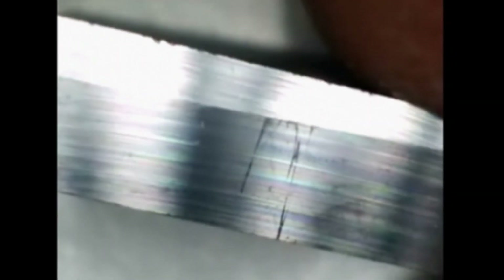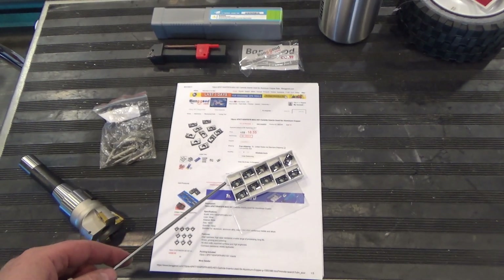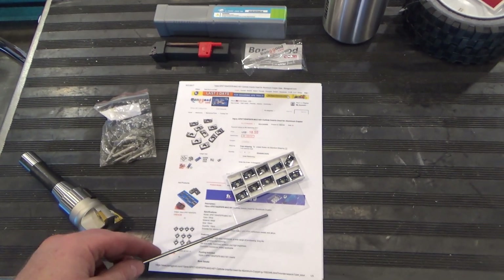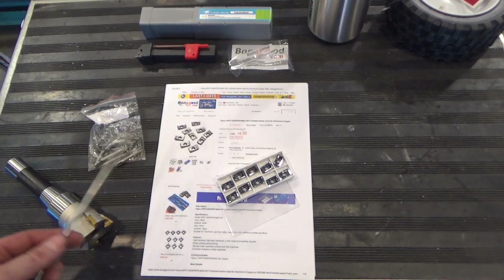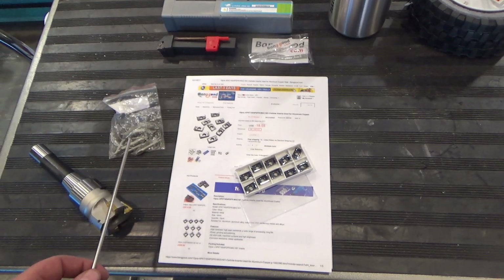It's a shame because the significant chipping you're seeing here — you can see the positive rake there — is going to affect the finish. I have a feeling they just count out 10 and put them in a bag, because this container was sealed, so it's not like it popped open during transit. The damage to the edges will affect the surface finish — how much, we're going to find out. Let's go take a look.